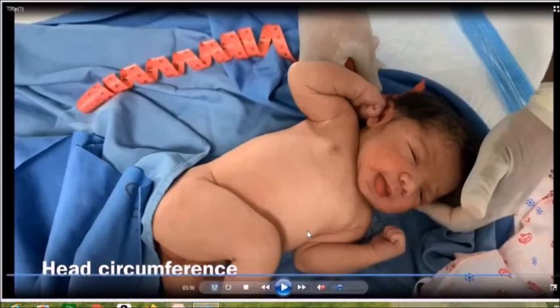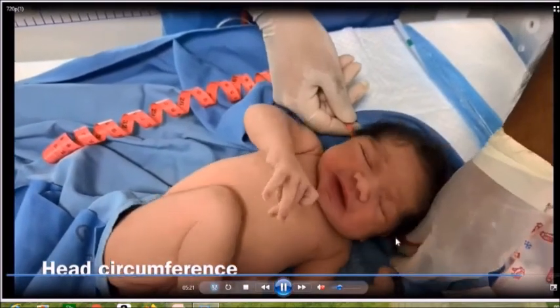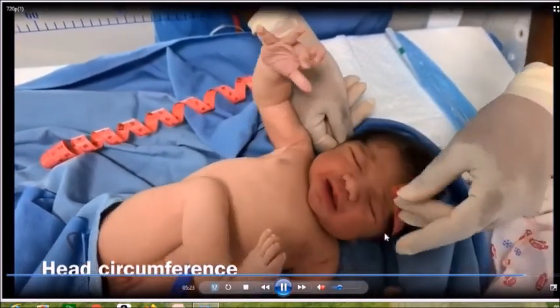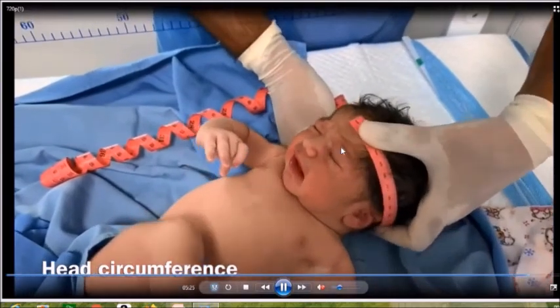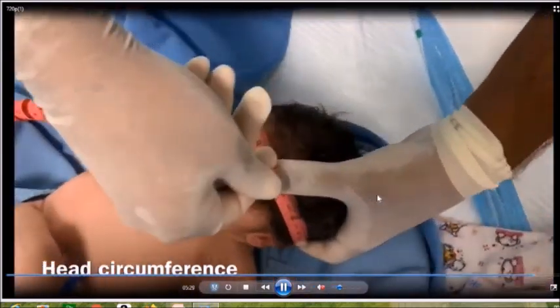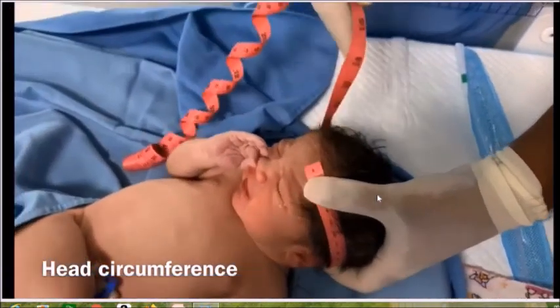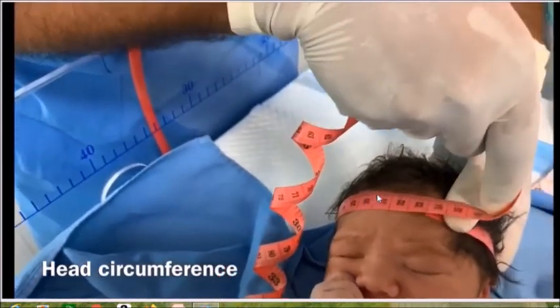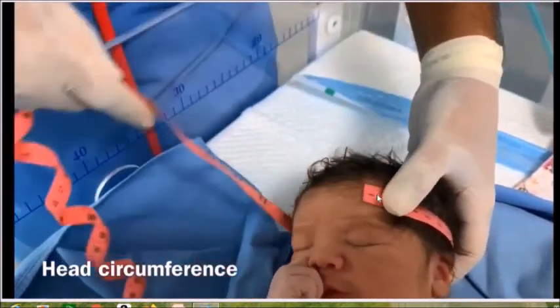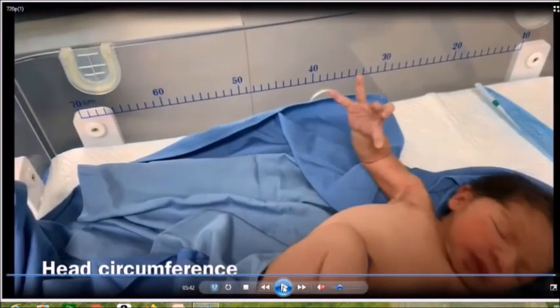Finally, we perform the occipital frontal circumference (OFC) measurement. You need a flexible tape — it should go just above the ear and about one to two centimeters above the eyebrows. The OFC in this child is 33 cm, which is normal for a term baby. With that, we finish our examination.